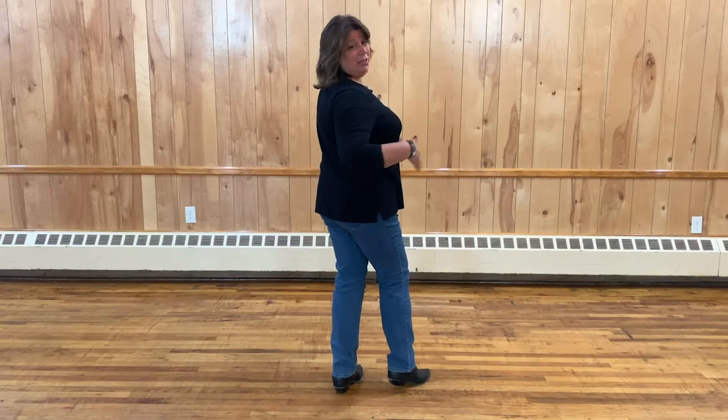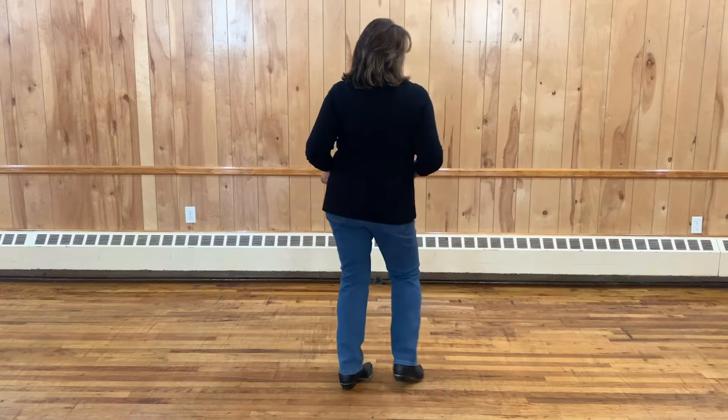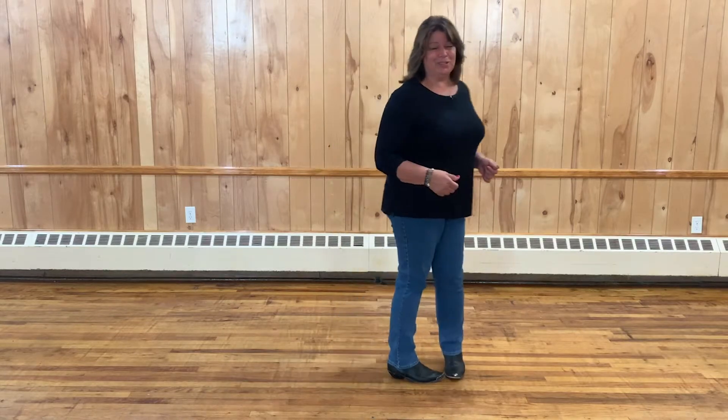So you're just kind of swinging your hips. Sometimes they have you swinging them back and forth — right, left, right, left. It's a little fun pattern that they do in line dancing.